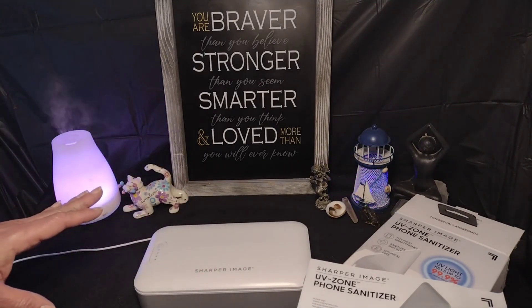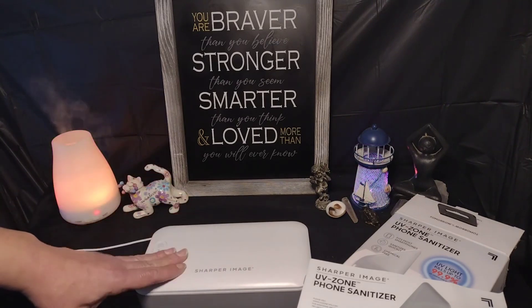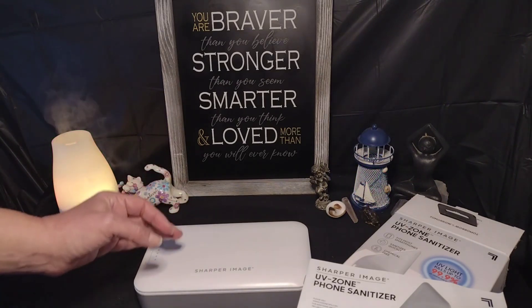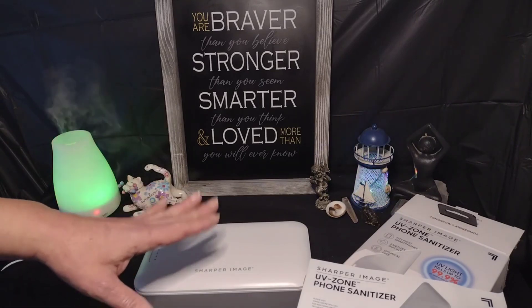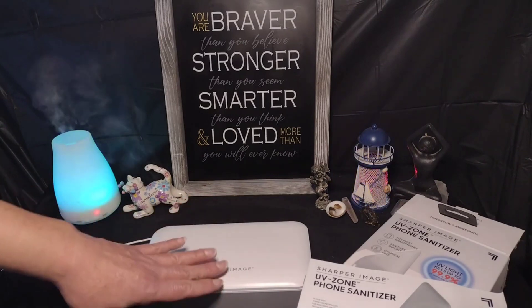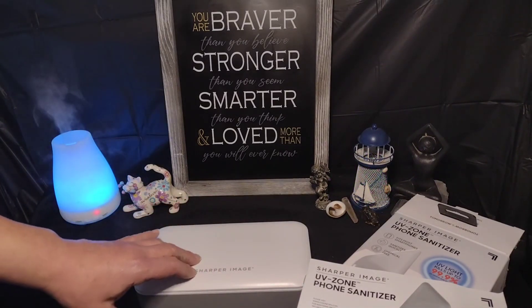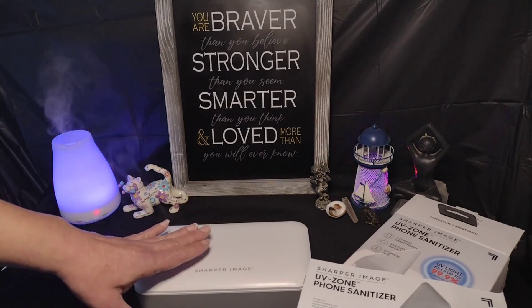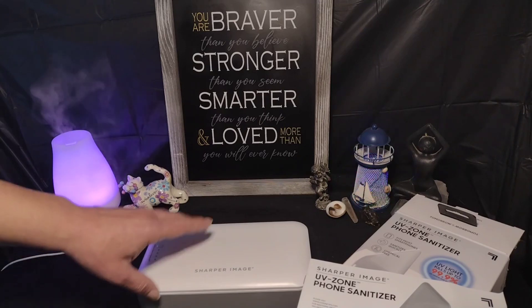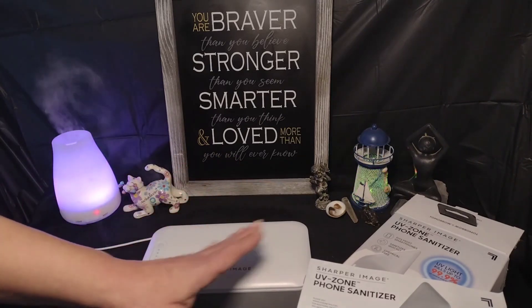The Sharper Image unit sanitizes surfaces with powerful UV light in about six minutes. It's a good way to get your phone clean without heavy chemicals or the residue that chemicals leave behind. The FDA advises that it is unknown if UV sanitizers actually kill the coronavirus, but it does kill plenty of other bacteria that we don't want on our phones.